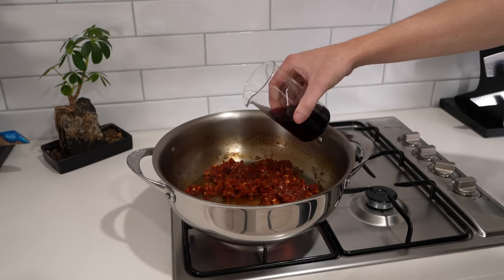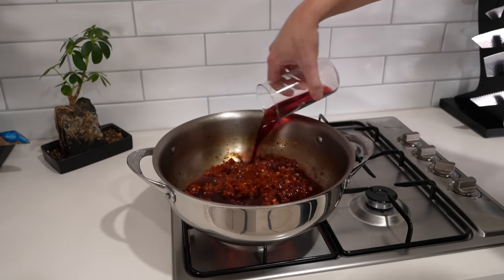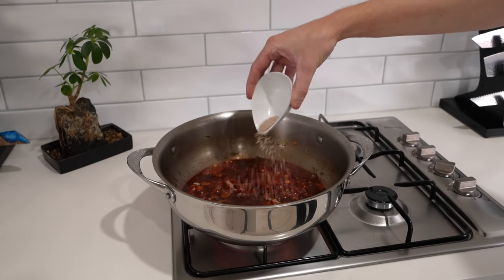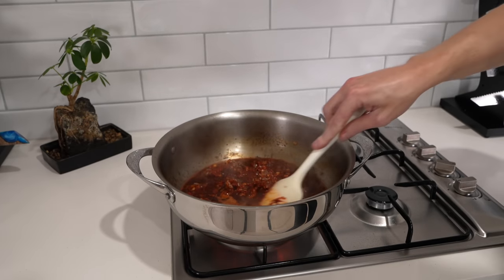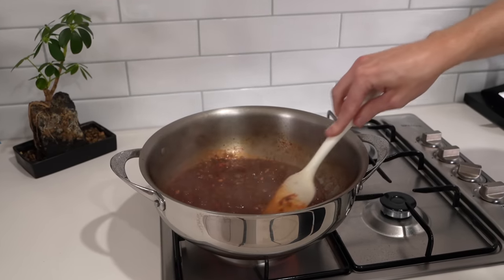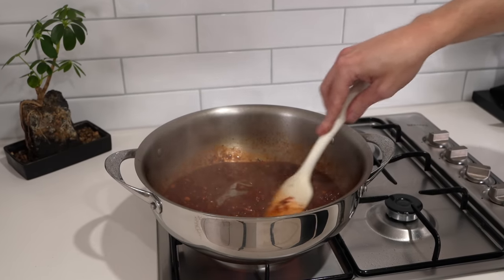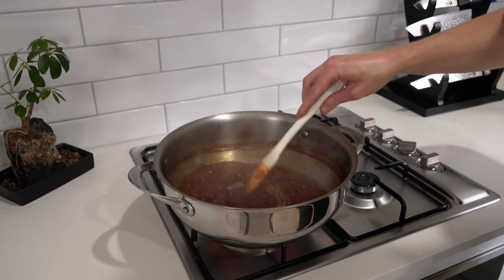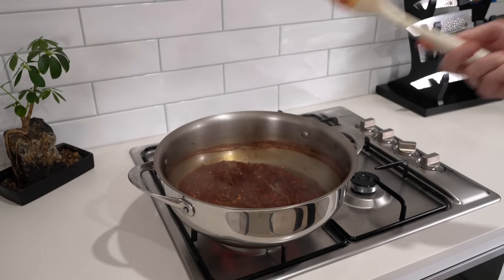To deglaze, add in half a cup of red wine — this right here is pinot noir. If you can't consume alcohol, just use beef stock instead. I'm also using one crushed beef bouillon cube for increased depth and a little umami flavour. Give this a really good mix through and allow it to come to a boil, then continue mixing and cook it for roughly two minutes until it turns into almost like a paste and that wine has reduced really well.